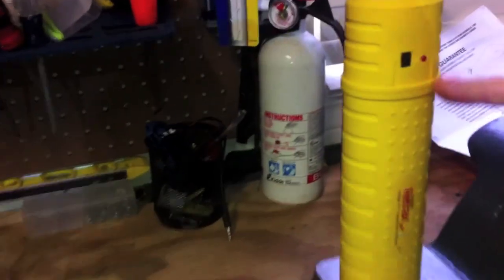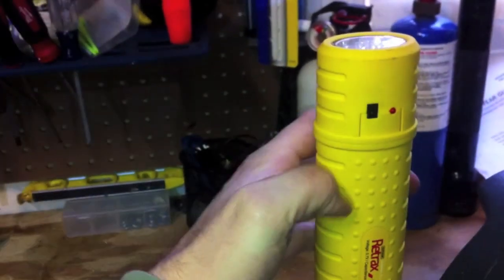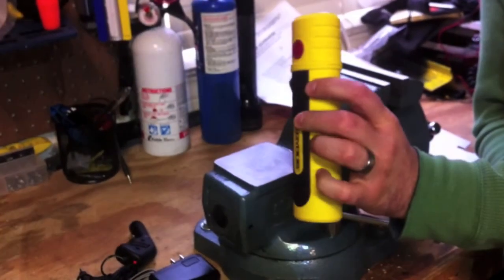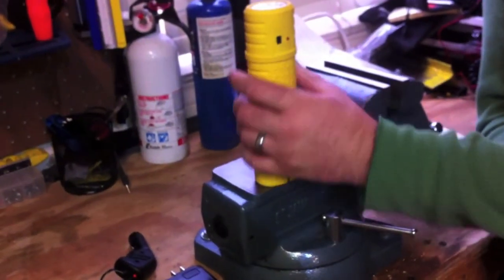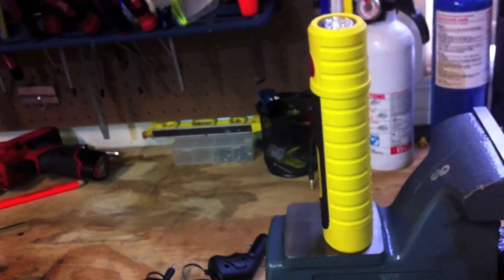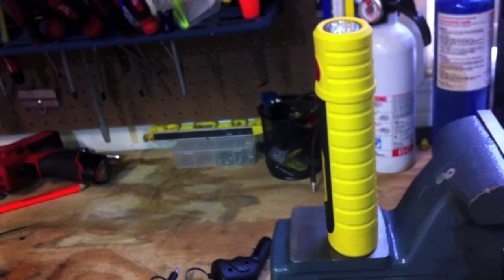It's made out of ABS plastic and comes with a one-year warranty. It's got that nice Maglite feel. Weighs about a little over half a pound. They say you can get up to about 2,000 hours of battery life total on this. It uses a 3.7-volt lithium-ion battery.